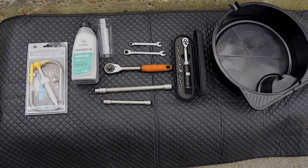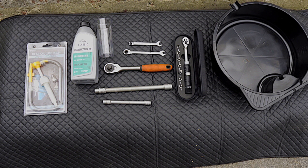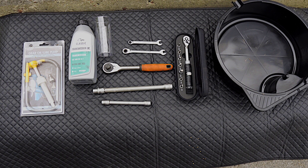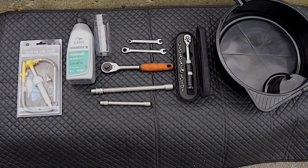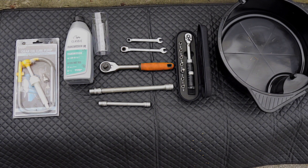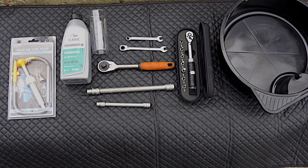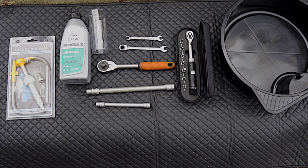We need some tools: something to get the oil into the differential — I have a small pump — one liter of oil (always follow the manufacturer's recommendations for the type of oil), a measuring cup, 10 millimeter wrenches, a 13 and a 10 millimeter socket with extension, preferably a torque wrench, and a 5 and 6 millimeter allen key. Of course, something to receive the oil in.